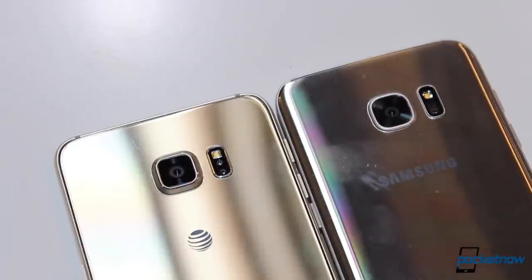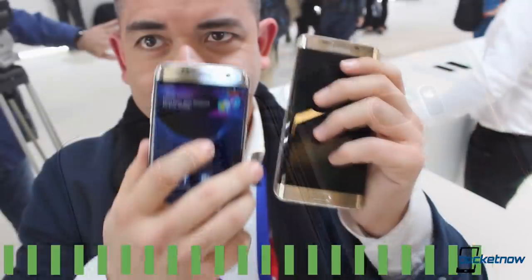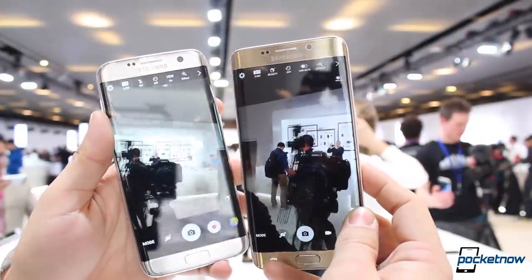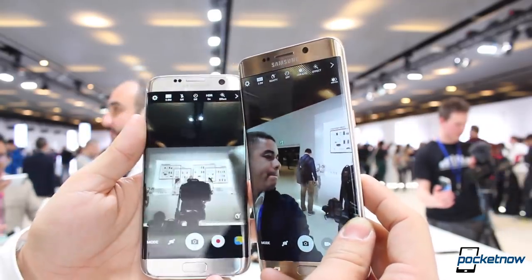If you're having a hard time telling the difference between both of these devices, we could not agree more. I'm Jaime Rivera with Pocketnow reporting from MWC 2016 in Barcelona with a quick show floor comparison between the Samsung Galaxy S7 Edge and the Galaxy S6 Edge Plus, brought to you by dbrand.